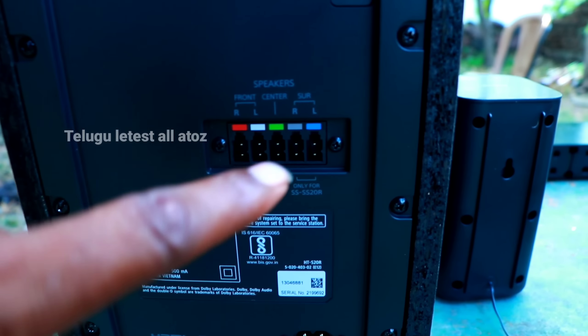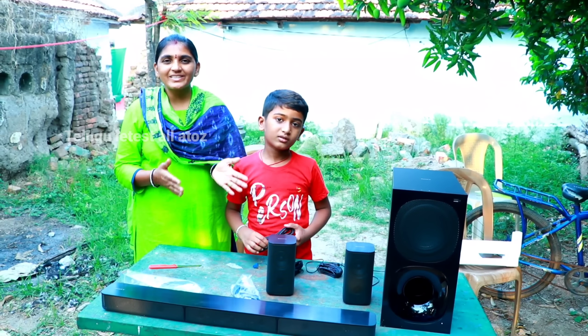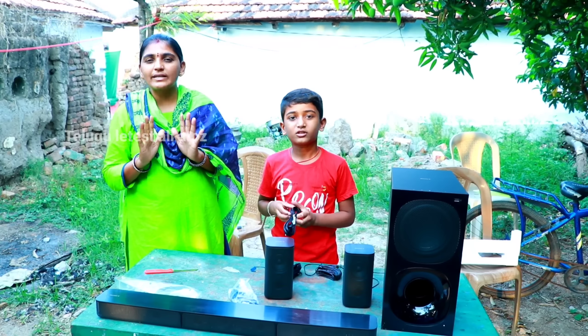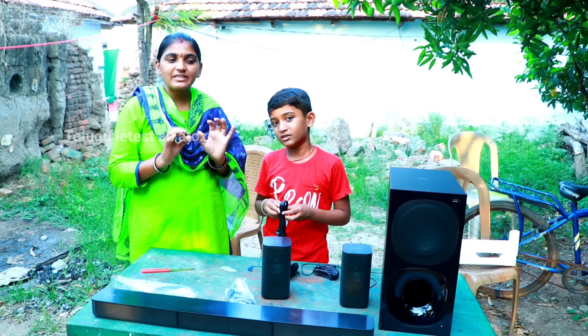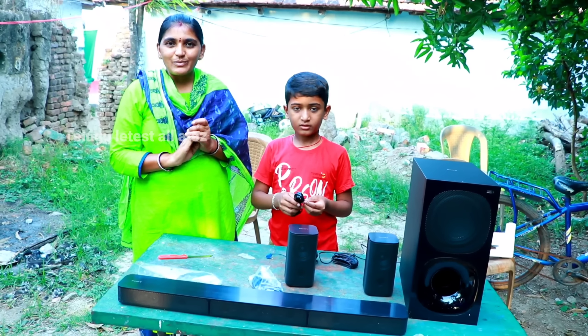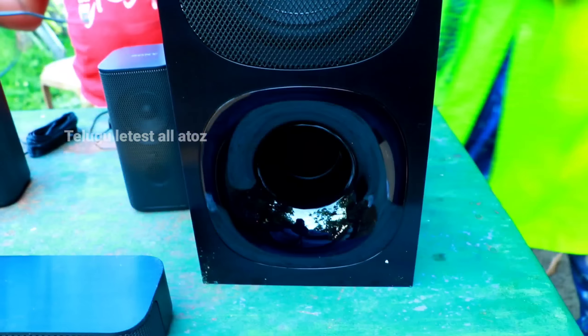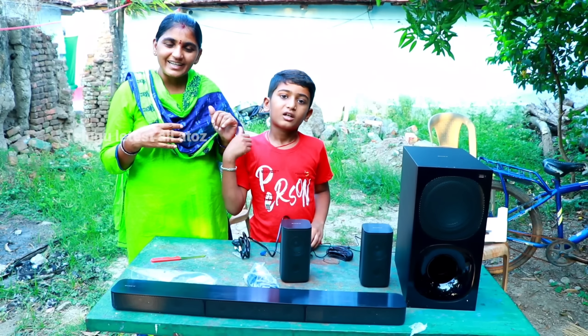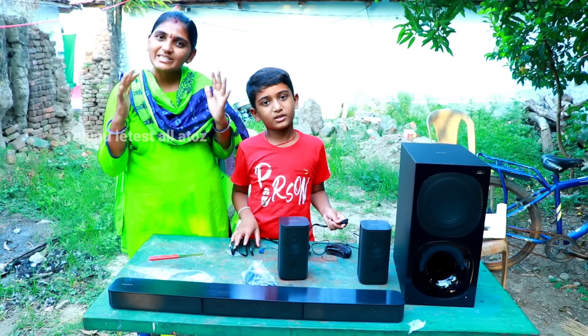What do you want to put in here? There is a lot of water. I don't want to put it in here. I want to put it in here. This is a very simple sound bar. This is a very simple speaker. This is a small sound. This is 4808V. This is full sound.